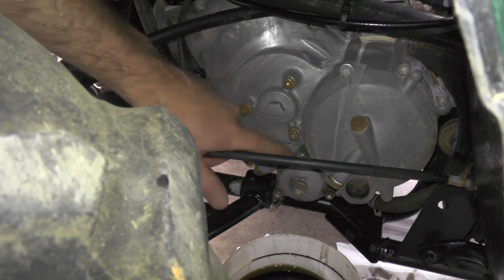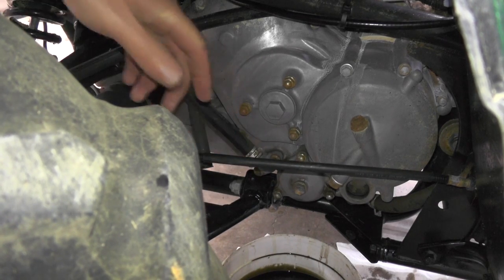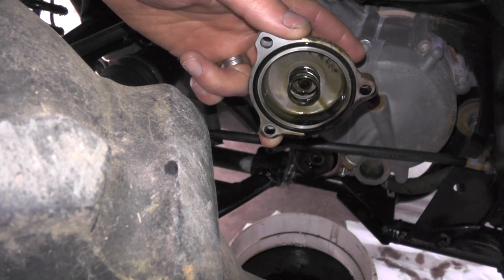Next we'll be changing the oil filter. It's located behind this cover, held on by these three 10mm bolts. You can see when you pull this off, there's a spring located inside the cover.